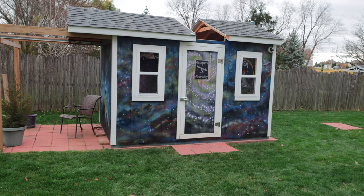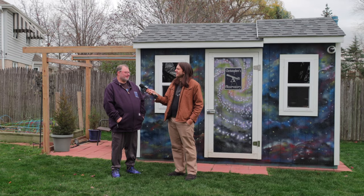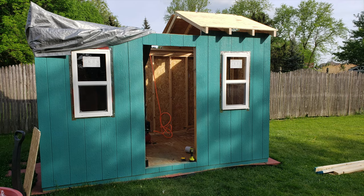So when did you build this, Christopher? I've been building it over the last couple years, essentially since COVID started.